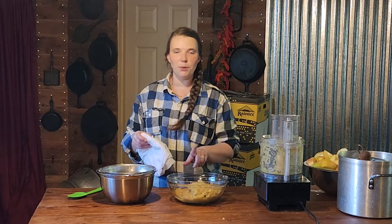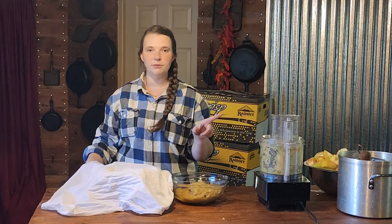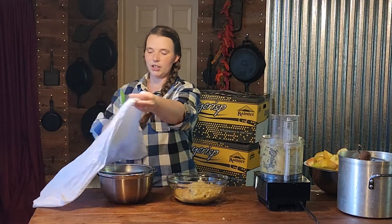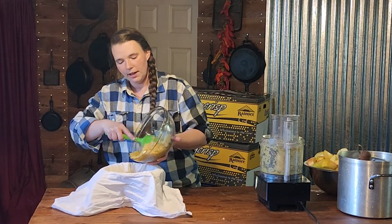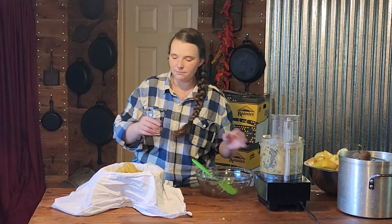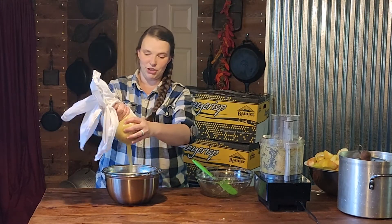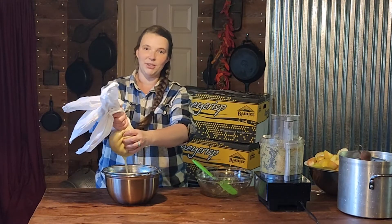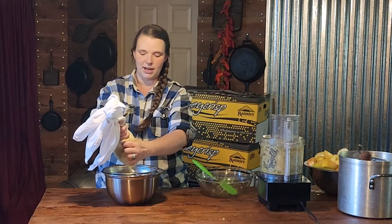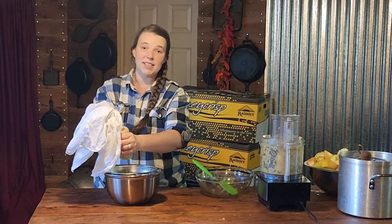Once you get a decent amount of your pulp — but not too much — we did about three batches in our food processor. You are going to take a colander that can sit over the top of your bowl. Then you're going to take a flour sack towel and put your apple pulp that you've already put through the sieve into it and wring the juice out. It's crazy how much juice is actually left in there after putting it through the sieve. That's why you don't want to get too much at once, because it'll be harder to squeeze out with the flour sack towel. Make sure that your hands are clean because it is running right through your hands.